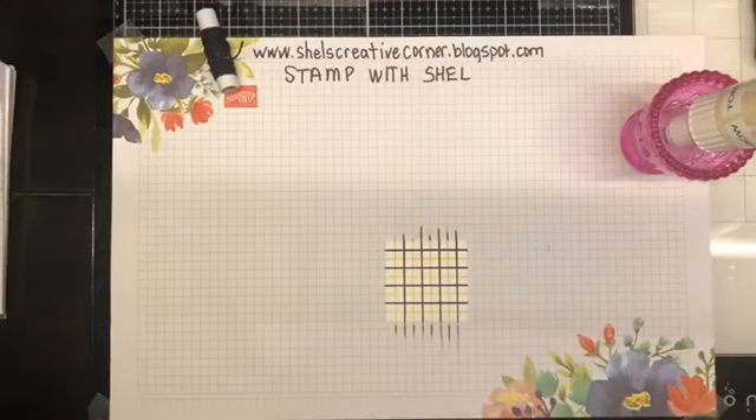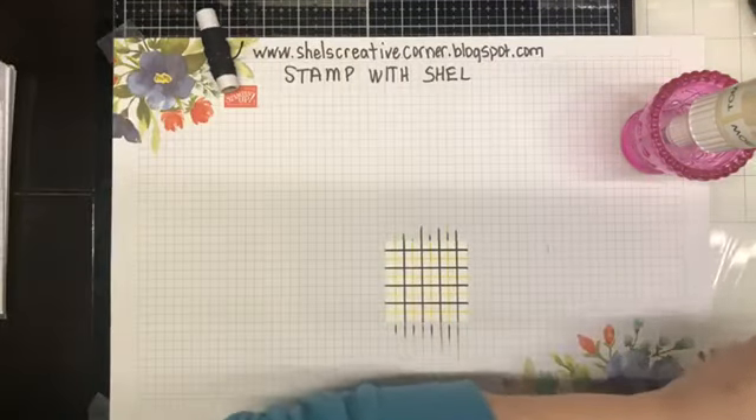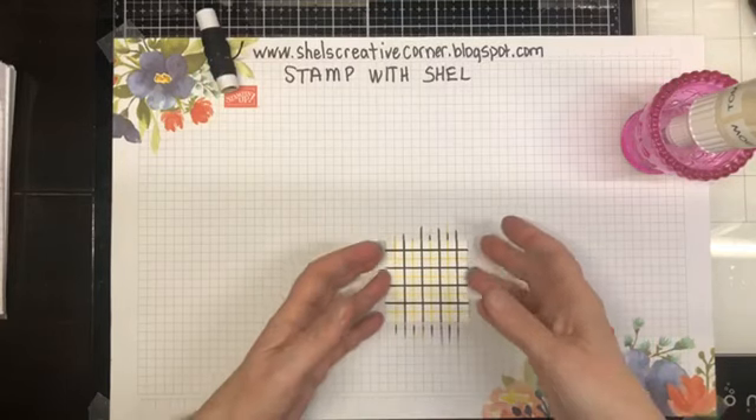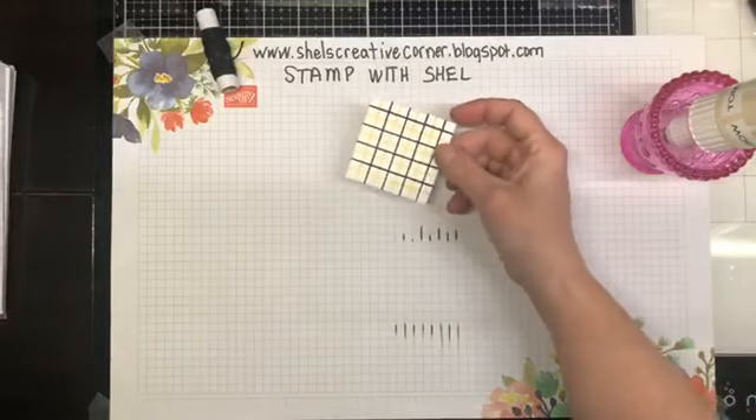I'm going to clean off the edges of that ruler before I forget and pick that up and do it on something else. Very good. So there is our little focal image background.